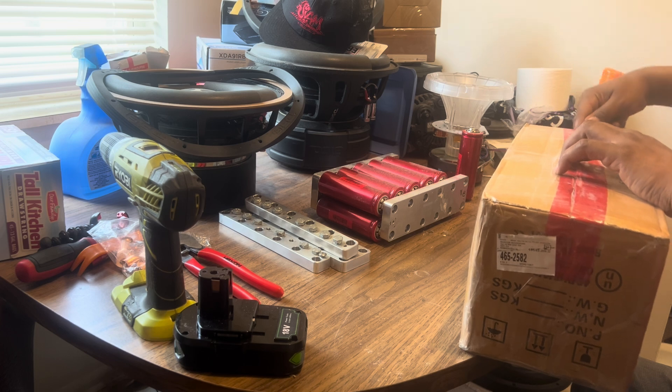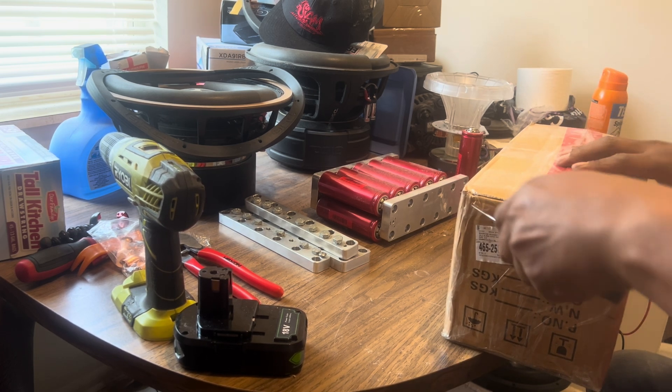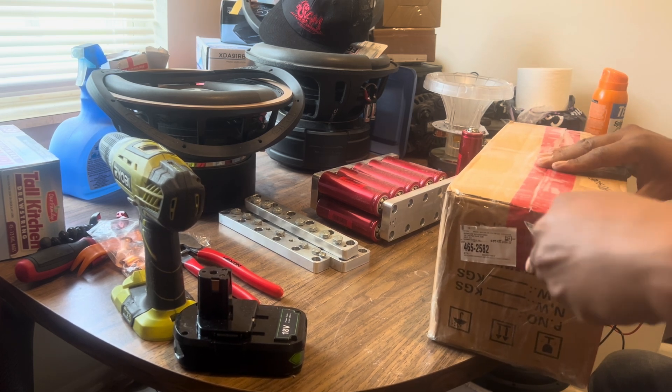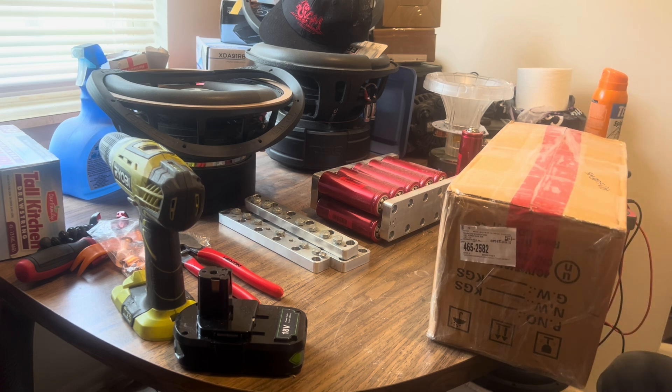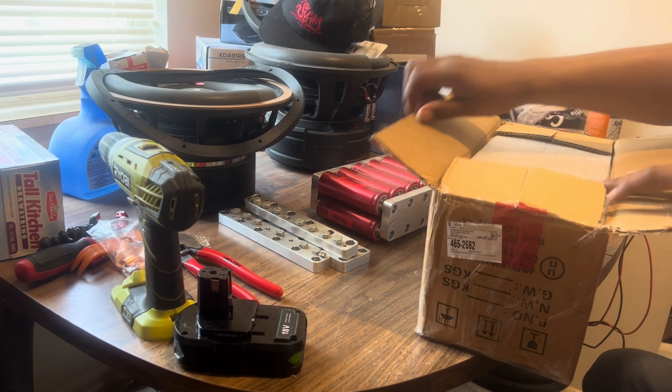Battery hookup, man — they work out for me, you know. I heard a lot of people — well, a few people — having problems with them, but me, I've been all right with them.